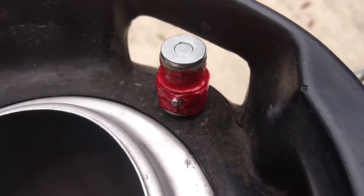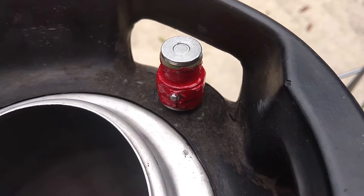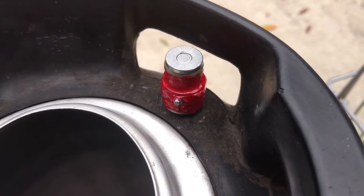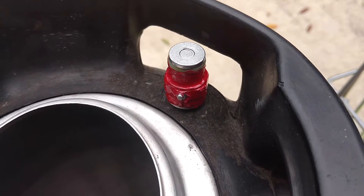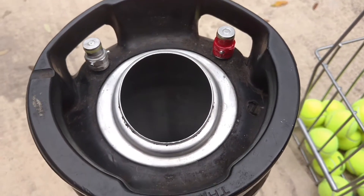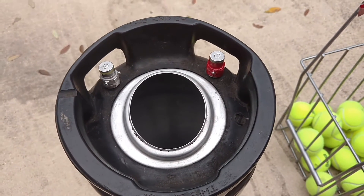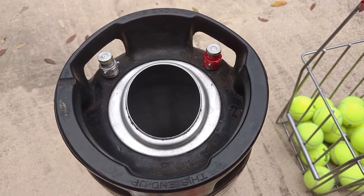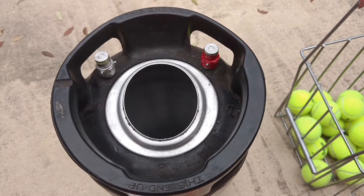There's also a ball lock that looks more like how an air compressor connector would work, and it's a little bit easier to attach. I got the pin connector because the pin kegs were about $20 less. This was just an experiment, but if I had to do it over again, I'd probably get the ball locks.